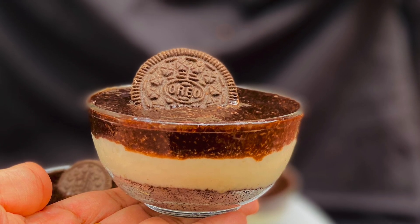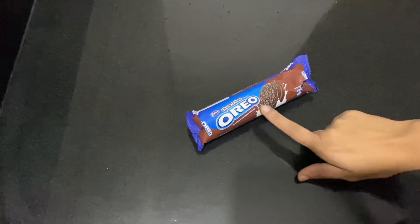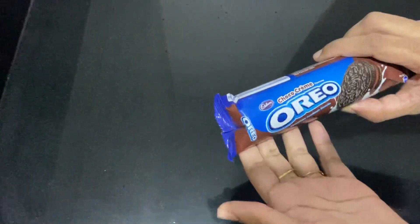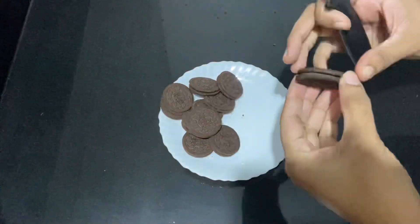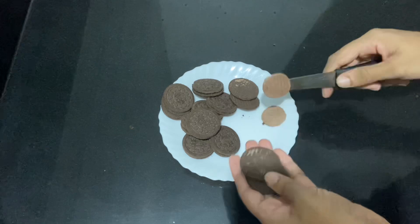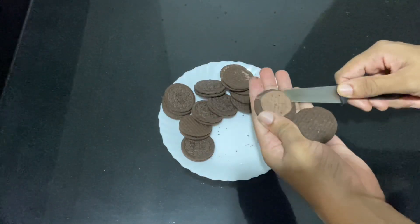Let's go to the recipe. One packet of Oreo biscuits — this is about 30 rupees. Then you can add 3 packets of Oreo biscuits. We can add all the Oreo biscuits, all the cream, this packet, and 4 bowls.